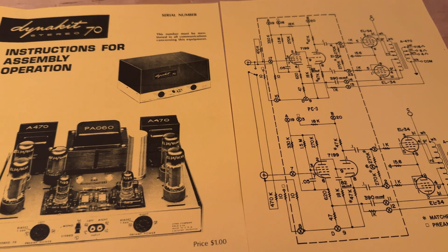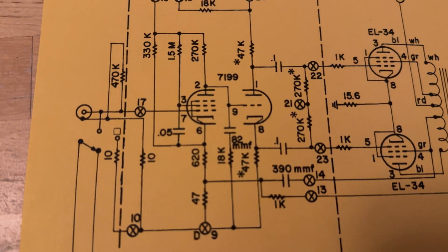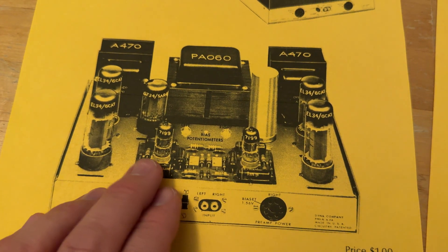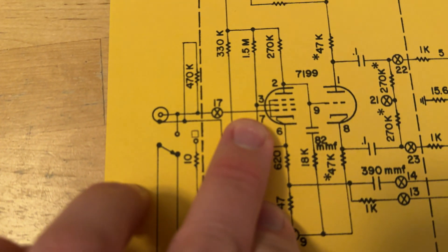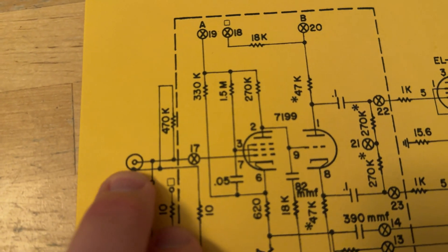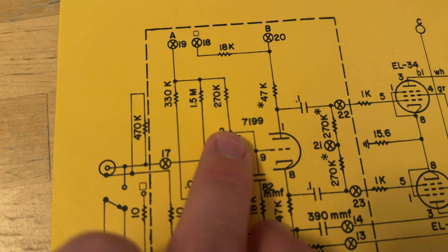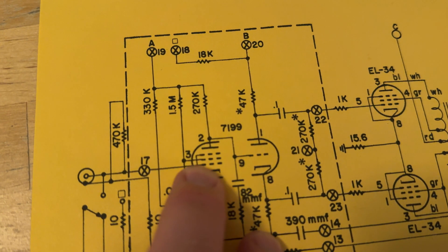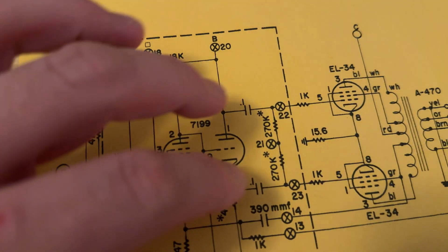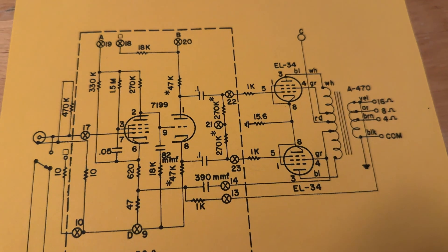The ST70 is a brilliant, elegant example of using the 7199 tube at its max potential. This is a stereo hi-fi amp — we only have one preamp tube, one 7199. A pentode is going to have a lot more gain than a triode. So our audio signal comes in to the pentode portion of the tube where we get a lot of output — a very large amount of gain — that goes into our unity split-load phase inverter, which drives a pair of EL34s. This is a brilliant, simple design. Look how efficient that is.